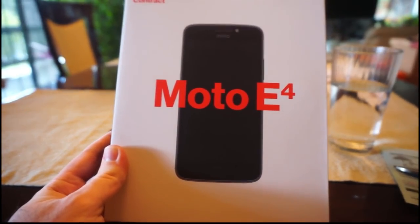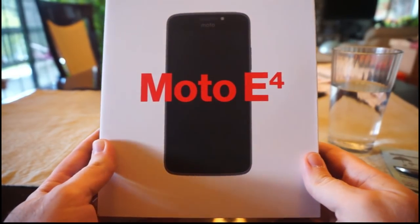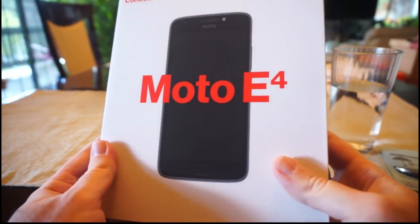Alright, so after about five minutes I finally got my unlock code back from the eBay seller. Now it's time to do the magic. We'll go ahead and open up the box.